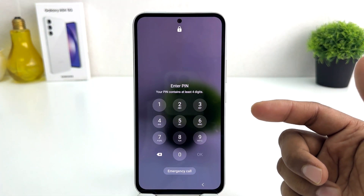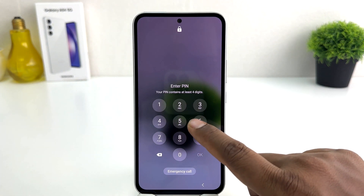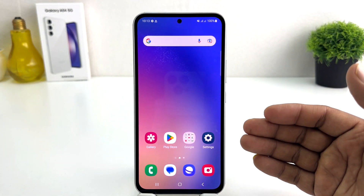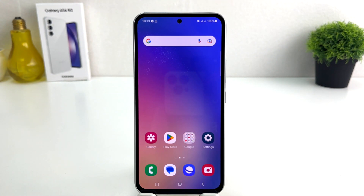Now let me lock my phone and try to unlock it. It's saying to enter your PIN, so I'm going to type my PIN — six six six six six six. If you type the correct PIN it will automatically unlock without pressing the OK button. I have successfully set a PIN on my Samsung Galaxy A54.